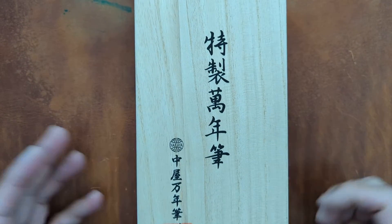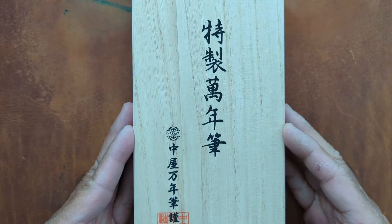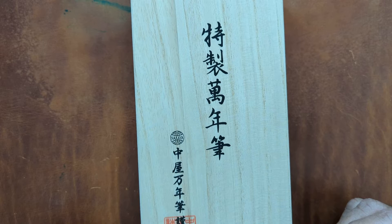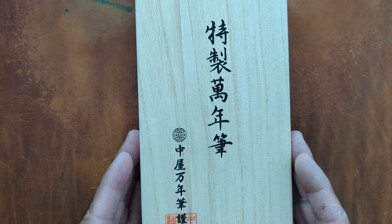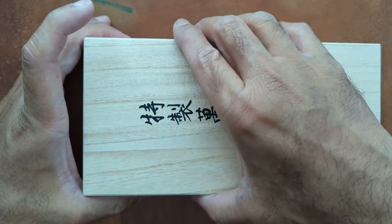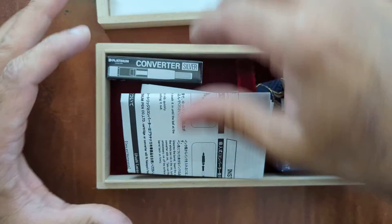Hey, welcome everyone back to my YouTube channel. I wanted to do a quick unboxing — this is probably my ultimate grail pen, if you want to call it that for the time being. It's a Nikaya, just doing a quick little unboxing and we'll get into some of the more detailed stuff later.